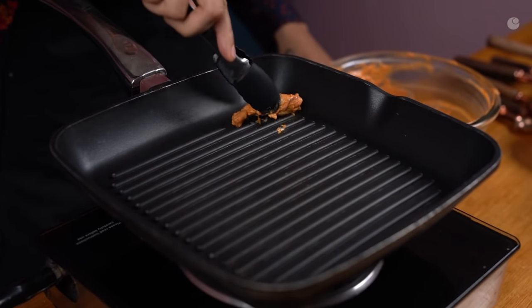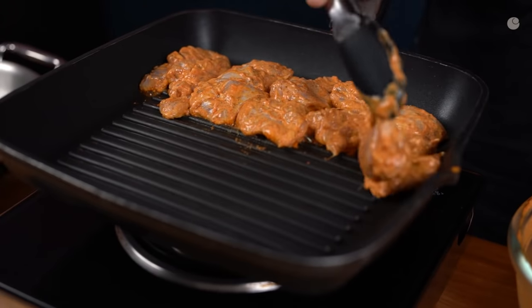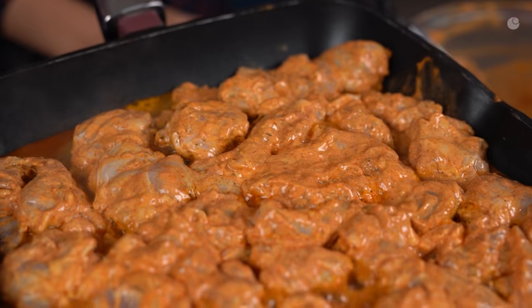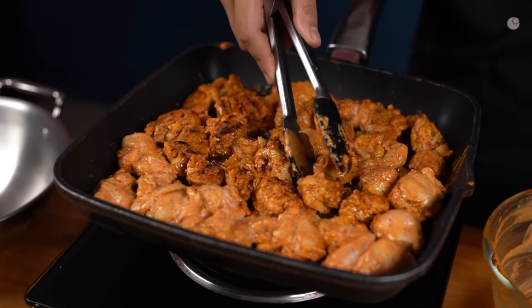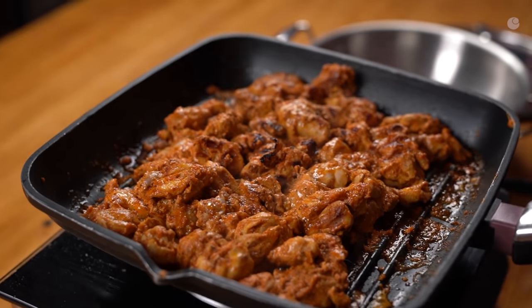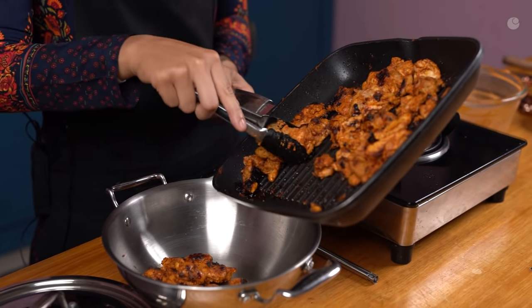Now that my gravy is simmering, it's time to grill my chicken. You want the pan to be really hot. The chicken is grilling on a very hot pan and it's going to take roughly 10 minutes a batch. I have a large pan so I was able to accommodate all the chicken, but you do want to cook it for 10 minutes a batch and get those nice char marks or grill marks on it. It's fine if you do not have a grill pan — you can do it on a regular frying pan. Transfer all the chicken along with any juices or oils left behind into your pan.